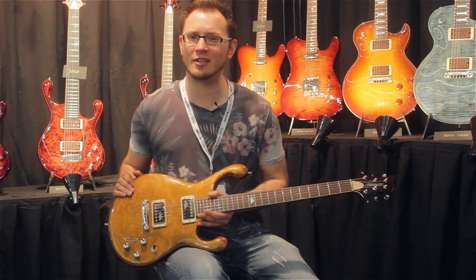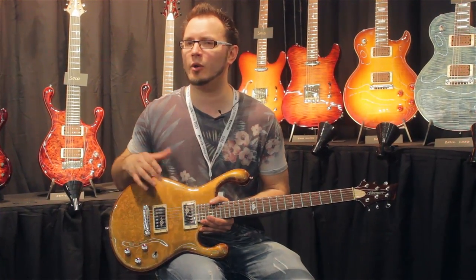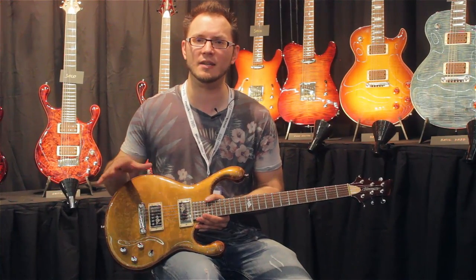Hi there guys, Tom Quayle here at MusicMess 2015. I'm at the Fibonari booth and I wanted to show you my newest guitar that I've got from these amazing builders.